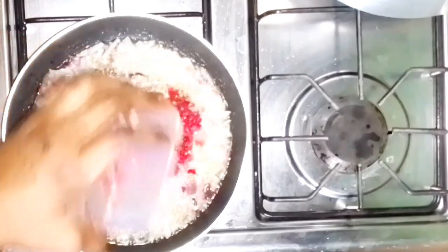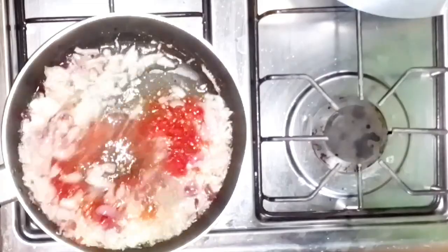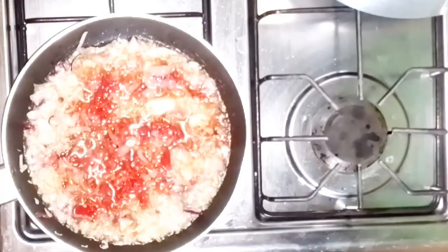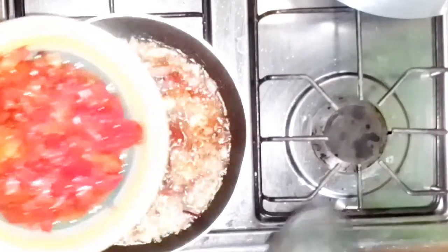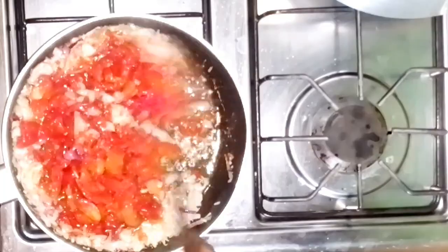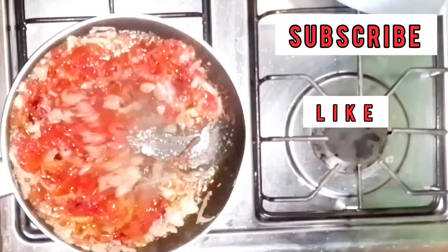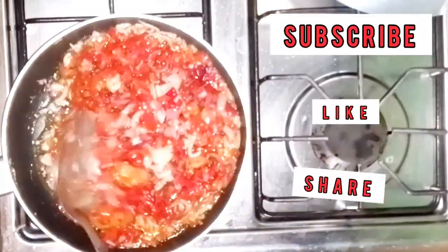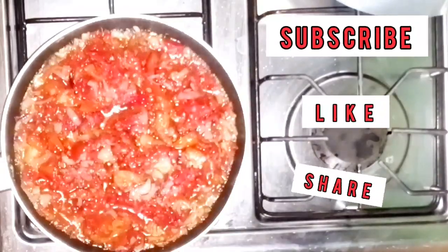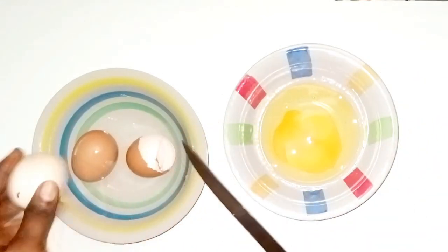I will then add the fresh pepper and fresh tomatoes and allow them to fry for some time. I'll quickly break and whip my eggs with salt while the tomatoes are still on the heat.